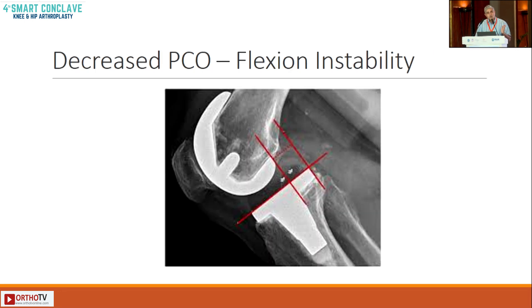On the other hand, if you take too much of the posterior bone of the femoral condyle, you will not be able to fill that gap. You will have a reduced PCO — a quite common situation where you end up with an increased flexion gap compared to the extension gap, something that causes flexion instability. So be wary of how much you take off the posterior condyle.